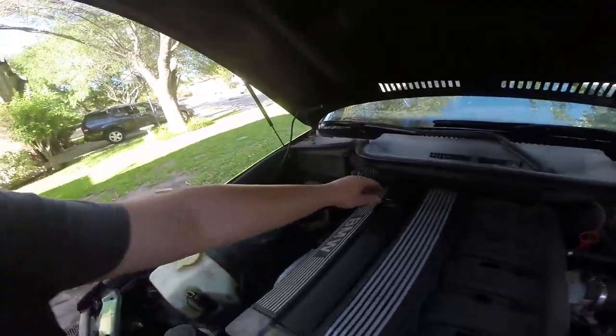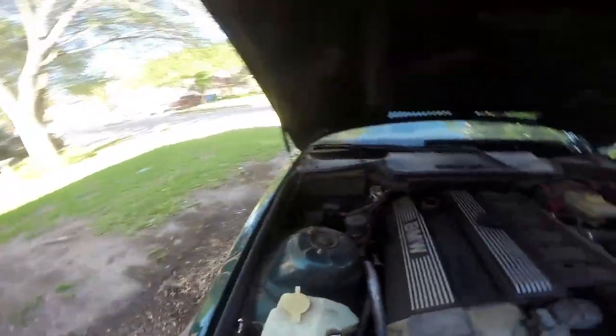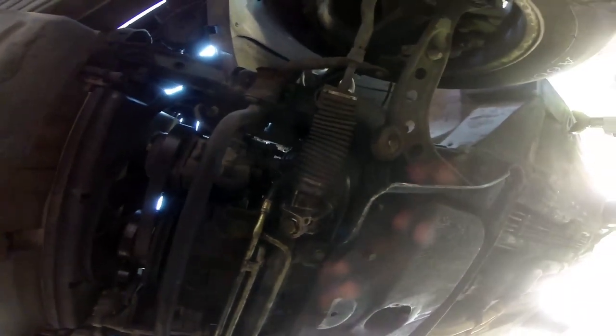First things first, we've got to take the cap off of here — there we go. It's a little grimy, but it's oil. The underside is a little bit oilier than I would like to see, but for an old BMW it's about right.